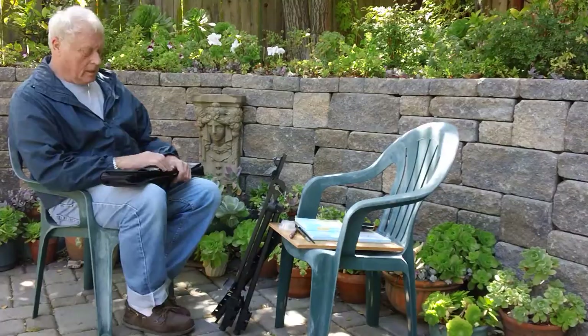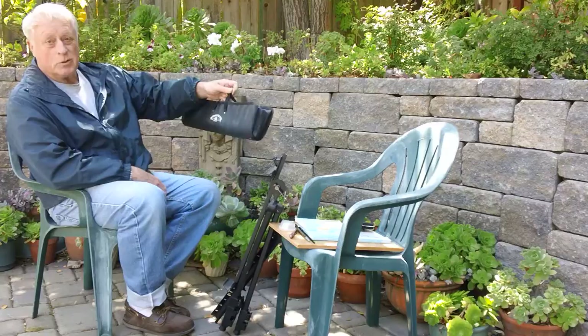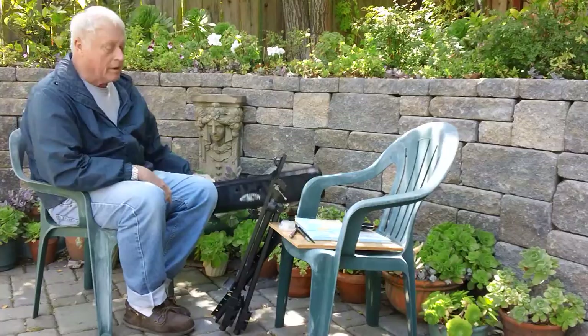It all comes in this neat little package here. It looks like you're a professional billiards player or something, but the whole easel comes in this, which you can carry on the train or whatever. It's very compact. It even has a way to put it over your back if you want, and you can certainly carry it afield.